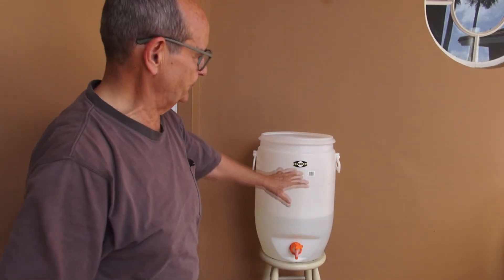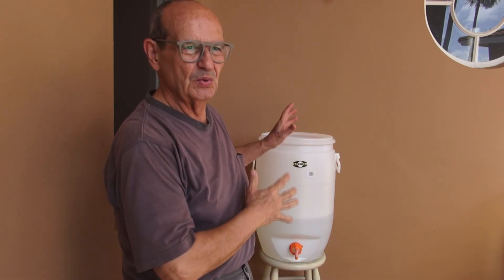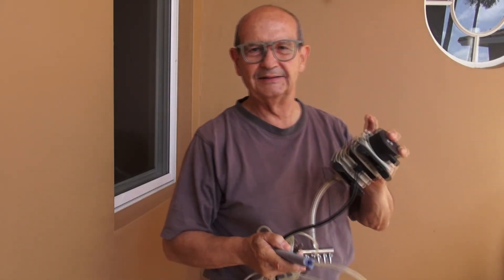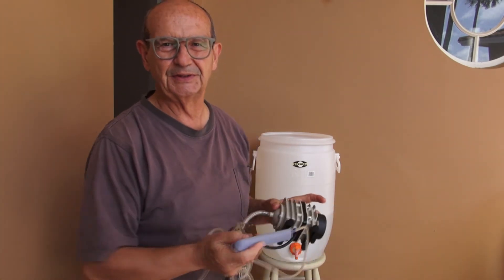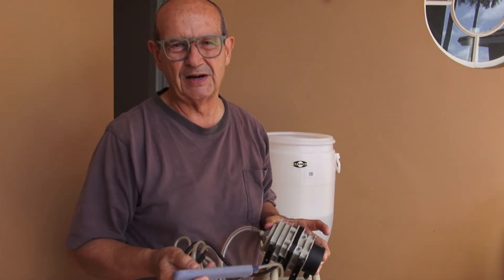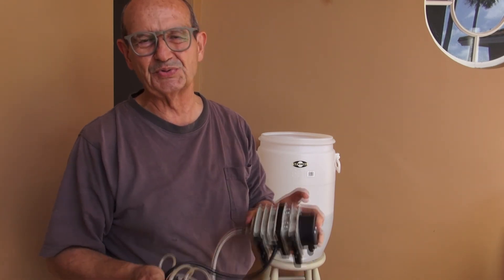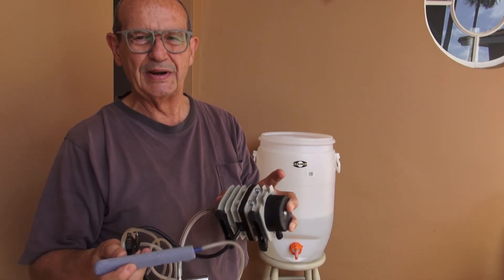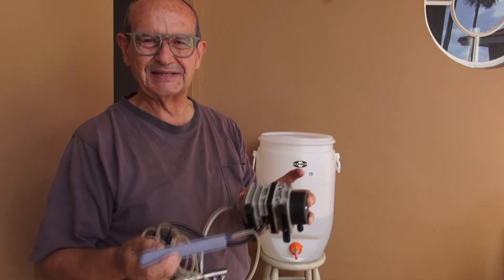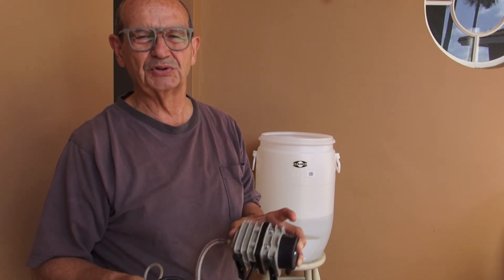The first step is we're going to fill this tank with city water. I'm doing this in my house, not in the grove, because I want clean water. With this pump and this stone I'm going to aerate the water for about 20 hours or so. That's going to remove the chlorine right away and bring the oxygen level in the tank very high, so when I add the molasses and the microbes it's really going to explode and start multiplying right away.